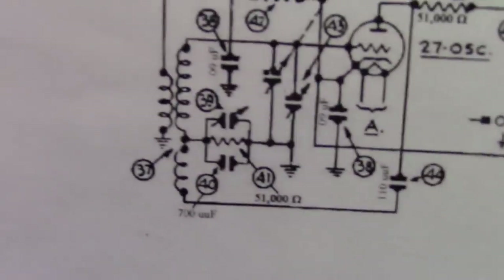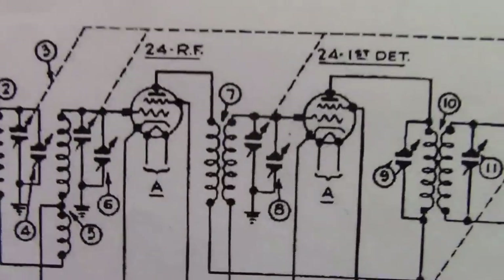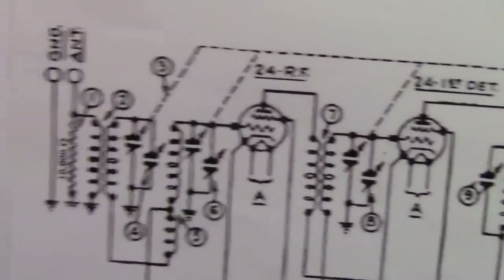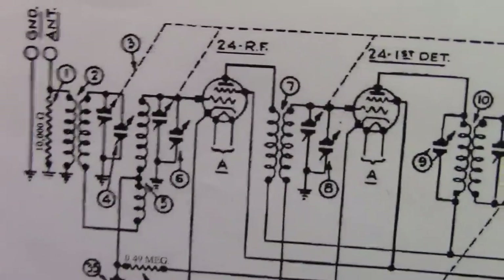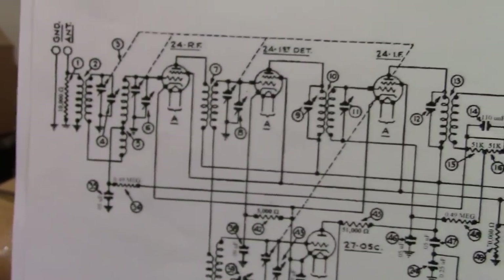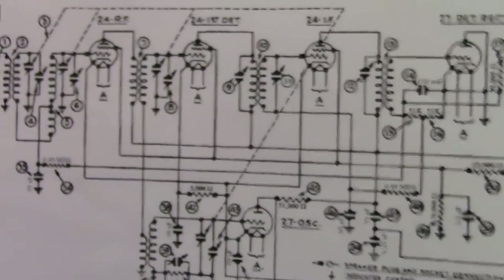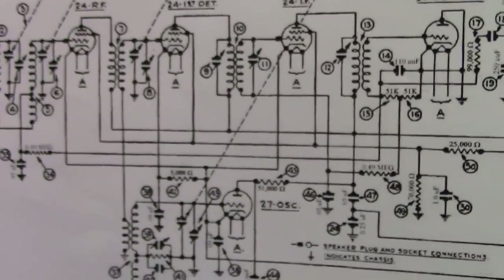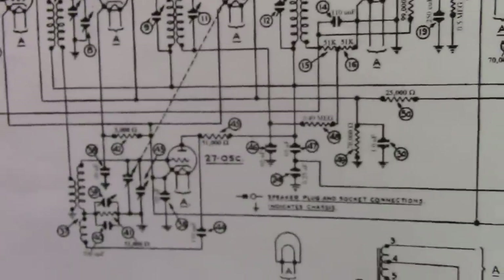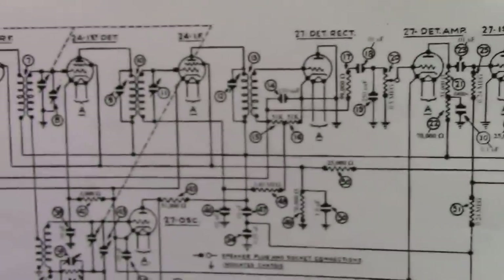The local oscillator is just that — an oscillator that produces a sine wave. It gets picked off by a coil and goes right up into the transformer after the RF amp. In other words, they're combining the output of the local oscillator with the incoming signal from the antenna. You combine those two sine waves and take the difference, and that goes through the rest of the radio.